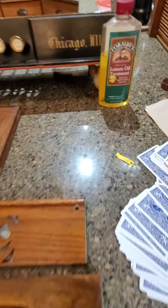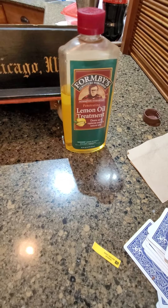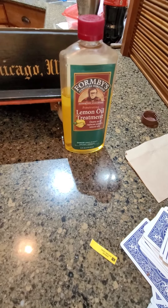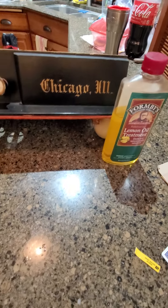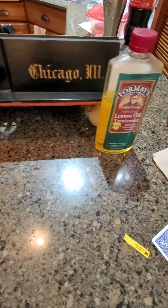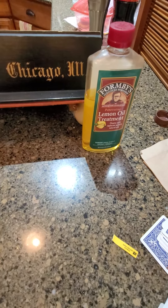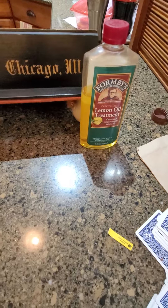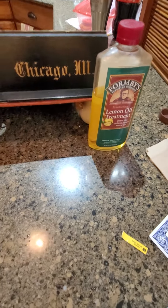Short video — a little oil replenishment. I went through with the now-discontinued Formby's lemon oil treatment. I like it because it's very mild, it cleans a little bit, and it's like a wipe-down after you dust. It doesn't do too much and has no petroleum in it.